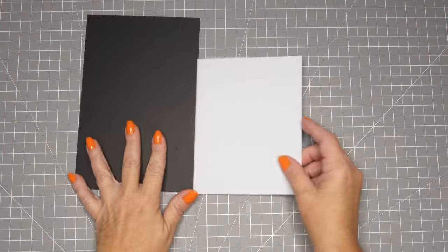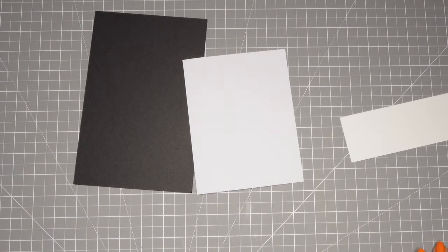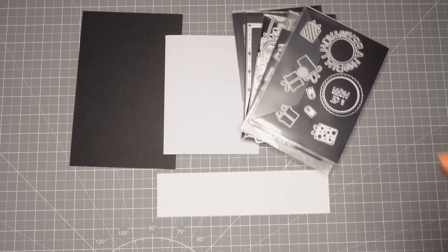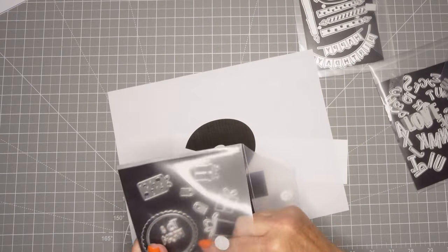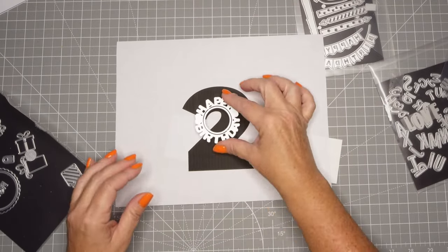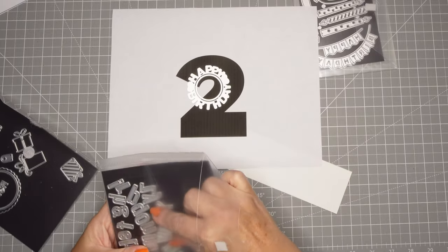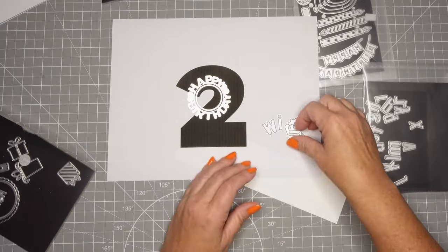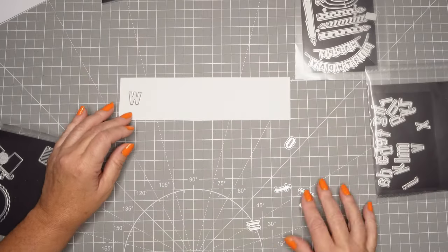I'm going to take a 5x7 card base and I need some black cardstock and some scrap for some of these dies. I pulled out some dies - I definitely want to die cut out his name, and I printed the number 2 because he's going to be 2 years old on a piece of printer paper. Now I'm going to pull out the letters for his name and cut them out of Neenah white cardstock.